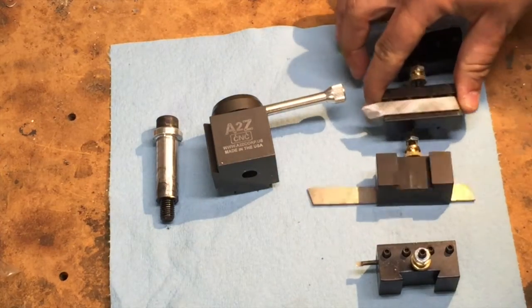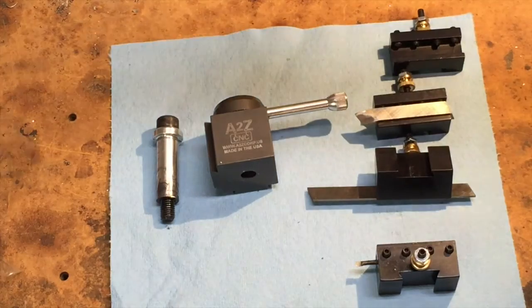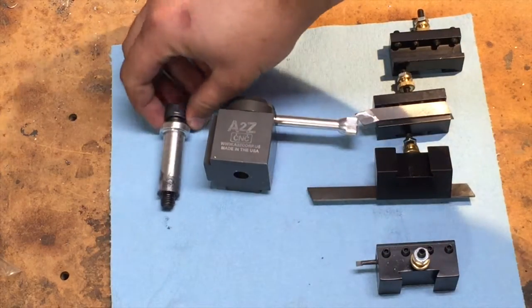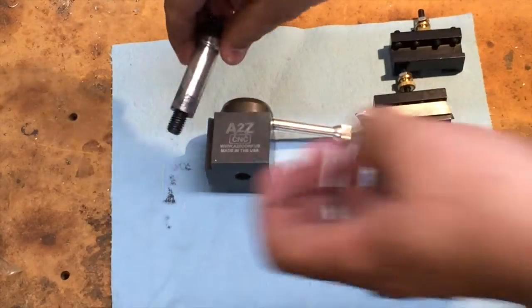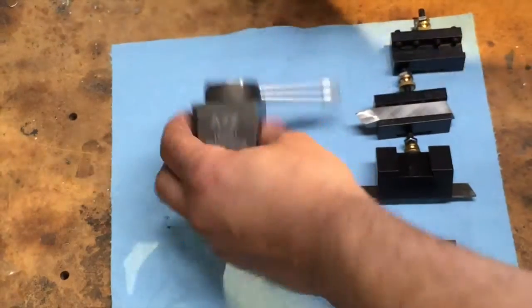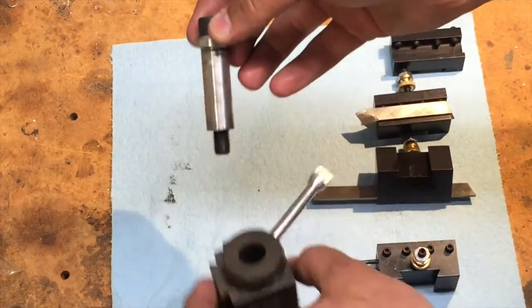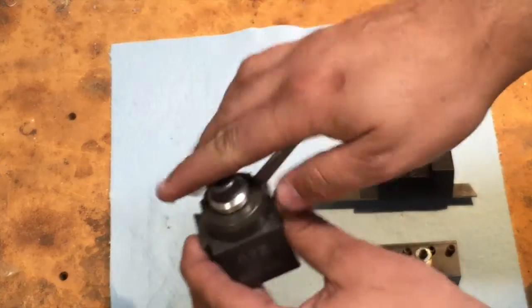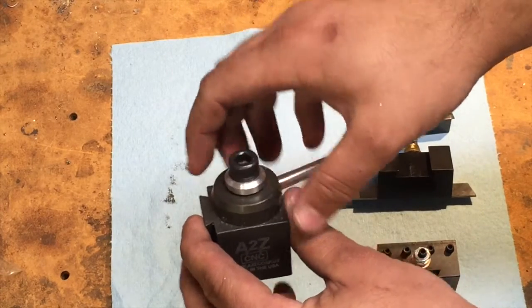I'm really liking it so far. I have taken a number of test cuts. It replaces the entire tool post on the lathe. There's a 10mm bolt — you basically unscrew whatever's on the 7x14 lathe and screw this bolt in through there. This colored shaft keeps the bolt from locking on that lever while still tightening it to the lathe.